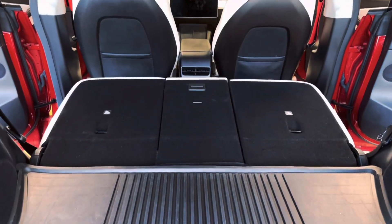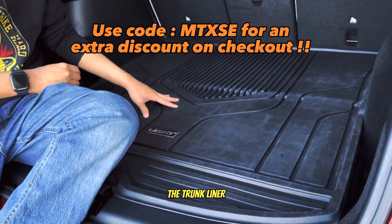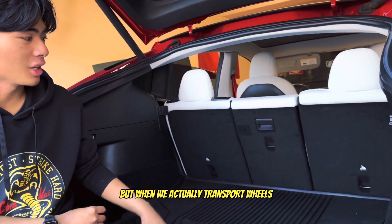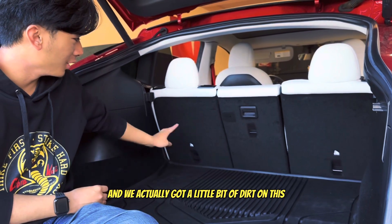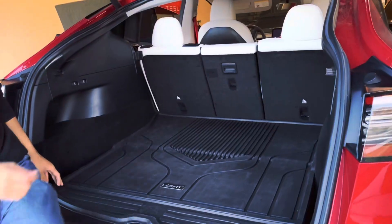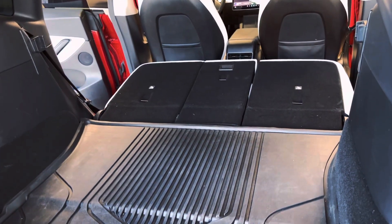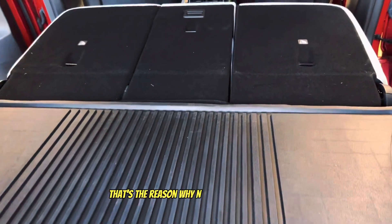As you know, we have the Lastfit trunk liner here, which protects the car from dirt and water and does a really good job. But when we transport wheels, the back seat carpet is still vulnerable to dirt — we actually got a little bit of dirt on it. Hopefully this cover will fix that issue.